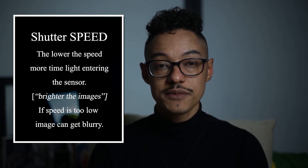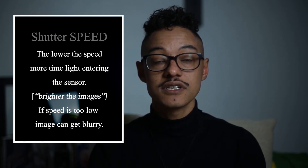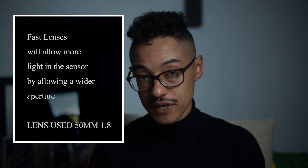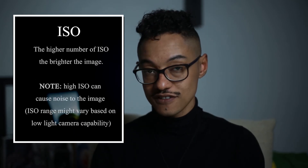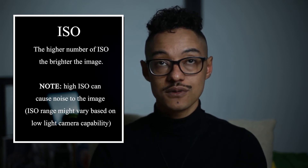It's brighter. If it's not enough, 1.8 is the lowest, so reduce the speed — which should now be a hundred and something. That's the wheel in the front. Put it down to 60. If the speed is on 50, I'll keep it this way. And then I'll move up the ISO — the higher the ISO, the brighter the image.